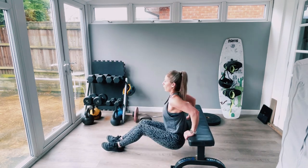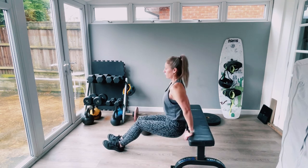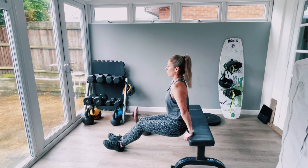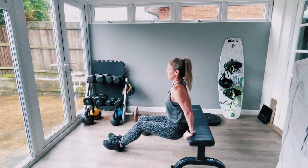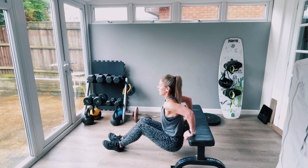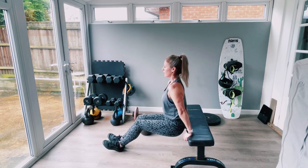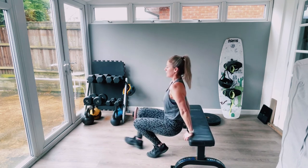Go deep, shoulders away from the ears, good posture. Two, let me hear the count — four, five, six, seven, eight, nine, ten. Right, bicep curls!